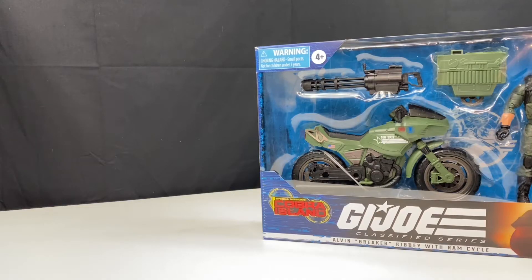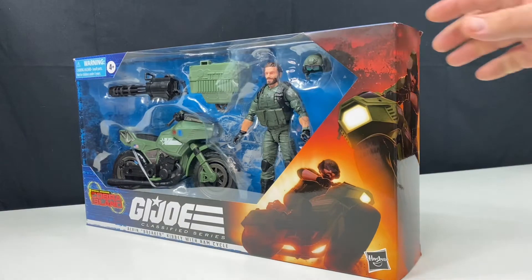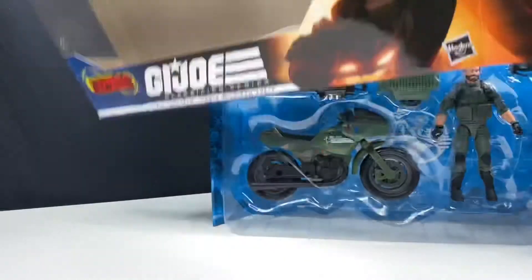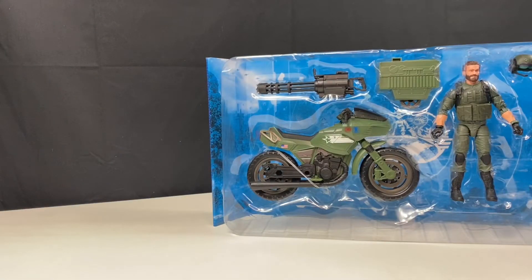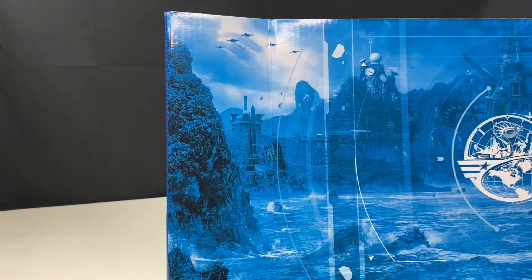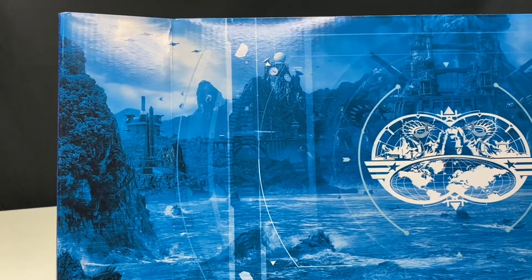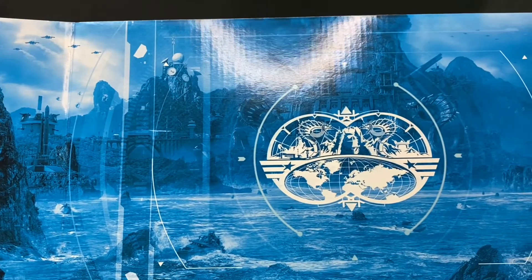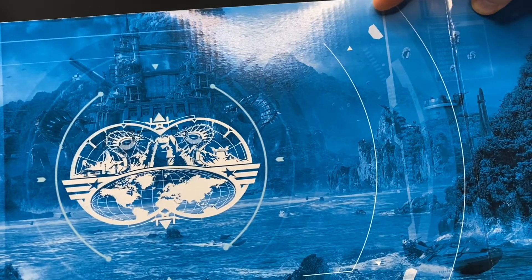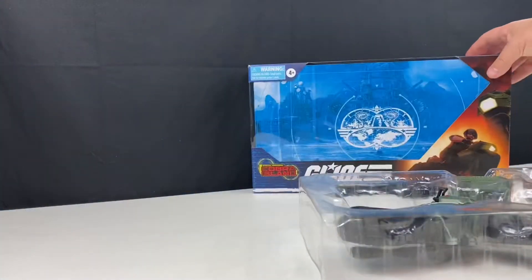I'm going to open this up and take a closer look at this toy. I really like this cardboard insert of the package — it's got a lot of really nice artwork of the logo for Cobra Island, and also of the fort that is on Cobra Island. I think I'm going to use this as a backdrop display for my figures on my shelf. I think it'll look really nice.